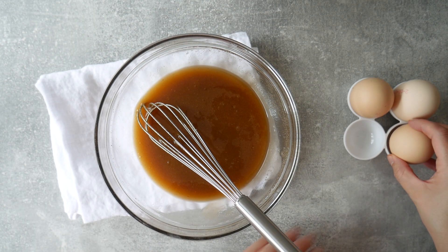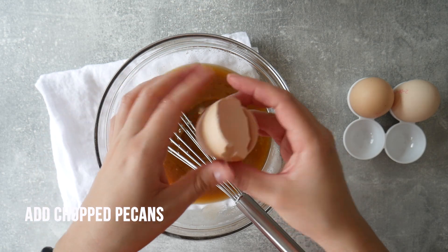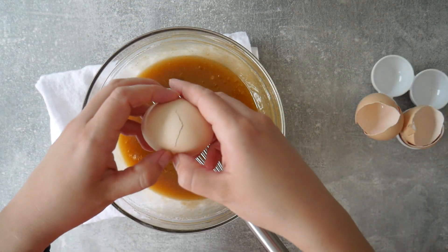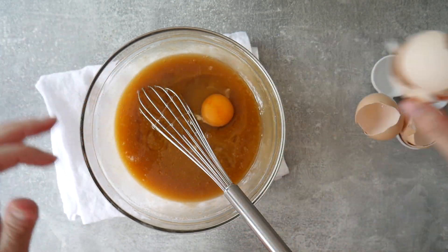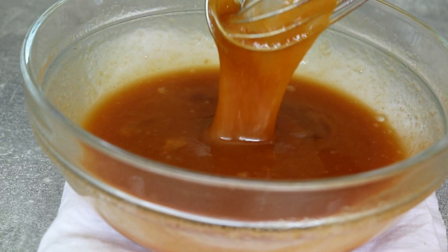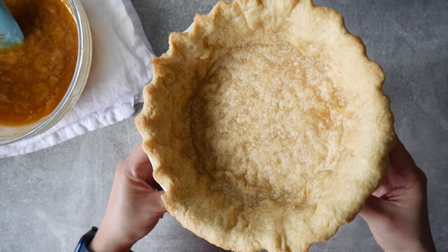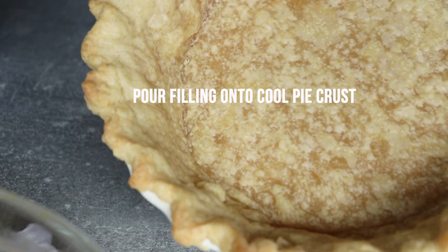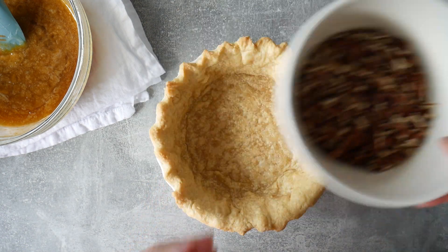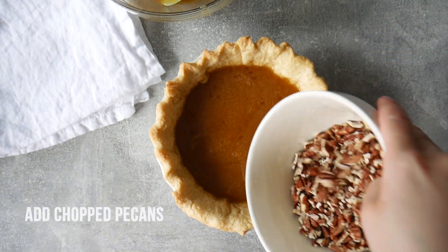To give the filling some structure so it doesn't ooze out when you slice into it, we add eggs — three whole eggs, one at a time. Once those are incorporated, the filling is done. It's very fluid, which is exactly why we pre-baked the crust. You can see the pre-baked crust has a little color on the edge and the bottom is nice and hard.